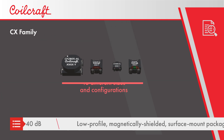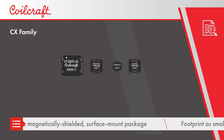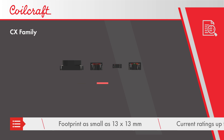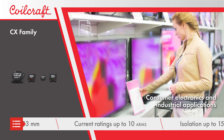The chokes are offered in 16 different sizes and configurations to address a broad range of applications. All configurations feature a low profile toroidal construction in a surface mount magnetically shielded package with footprints as small as 13 by 13 millimeters.